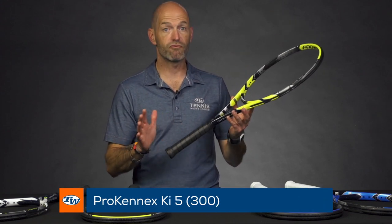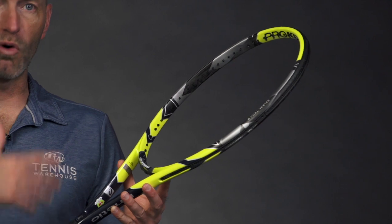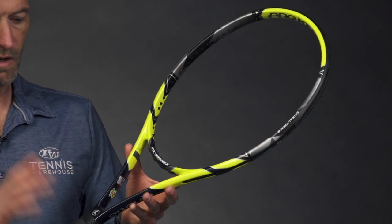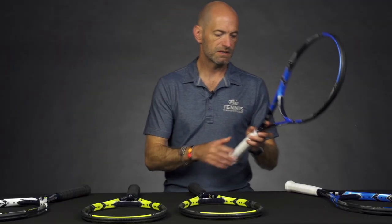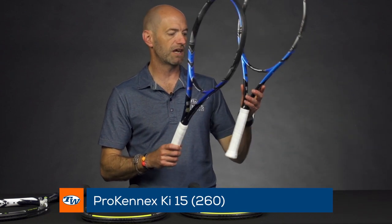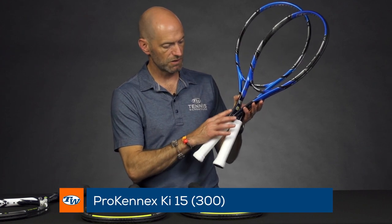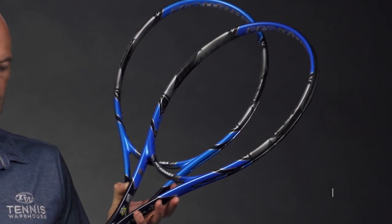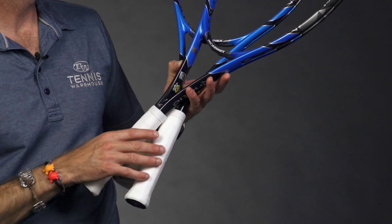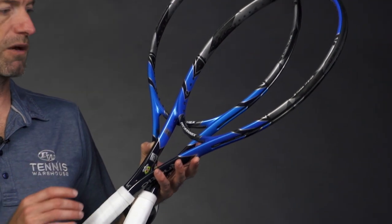The 300 gram is a great offering for that player who really likes to hit with a lot of topspin, looking to get the racket face up and behind the ball quickly and get a lot of brush on their strokes — the lighter racket will definitely help you whip through and get it done. Next up there's the KI 15. This is the 260 gram version, and we also have the KI 15 in the 300 gram version. Really killer cosmetics — this dark treatment on all these rackets is a navy blue, so even though it might look black on the video, it's navy blue down here, with this one having a lighter blue cosmetic. Really sharp looking rackets.